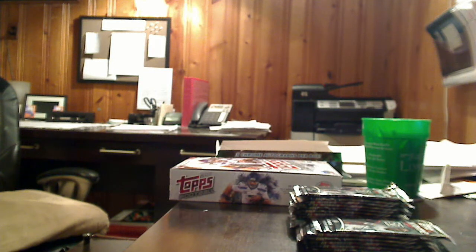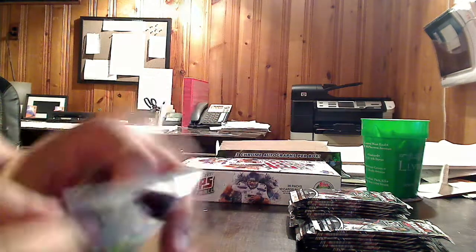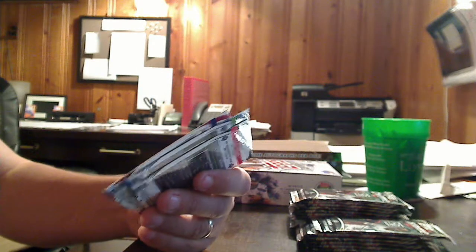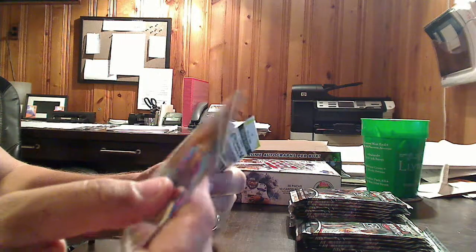We just pulled another refractor — Colorado Rapids keeper Clint Irwin — and then Bill Hamid, Ricardo Clark, Patrice Bernier. We've got his base to go along with his gold refractor. The other insert in this set is a 1-2 die-cut insert — hopefully we'll grab one. This looks like an Alvaro Saborio X-Fractor. Refractors are promised one in every three packs, X-Fractors one in every six. They're running the parallels just like they do in every other set — baseball, football — transferred over to the soccer product, which is pretty awesome. It's nice to see soccer getting the credit it deserves.